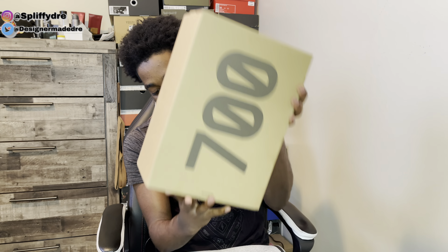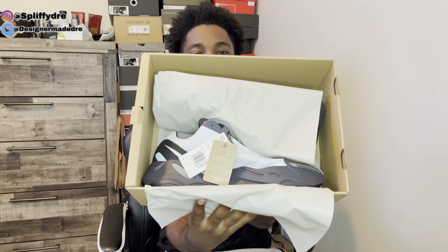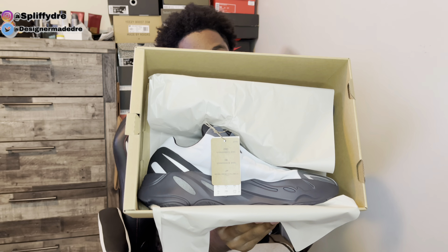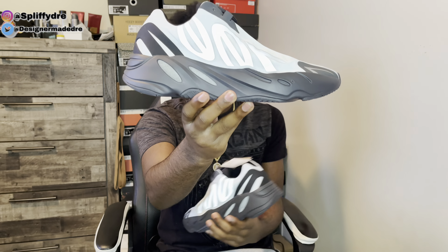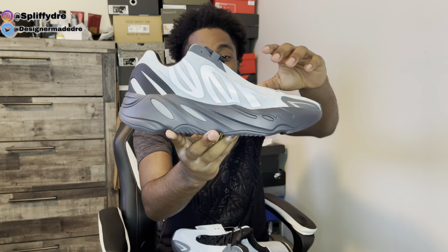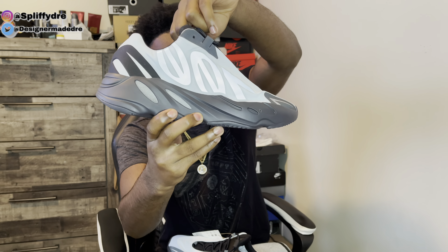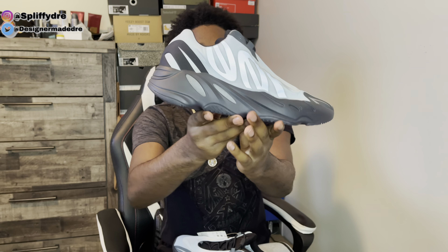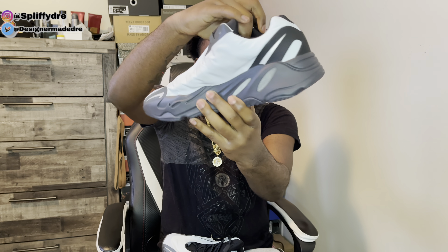I'm wasting no more time man, let's go ahead and pull these out — you can just take the box off like that. Wow, y'all see them — we got the blue tint 700 MNVNs man. Let me pull this out for us, and there we have them — the blue tint man. What are y'all thoughts on these? Y'all can see how they look coming out the box — these do not come with anything to support them on the inside, so it looks like Bigfoot just stomped on these boys man.